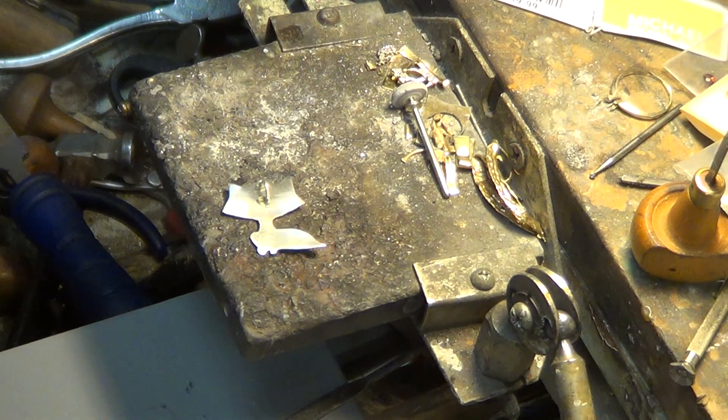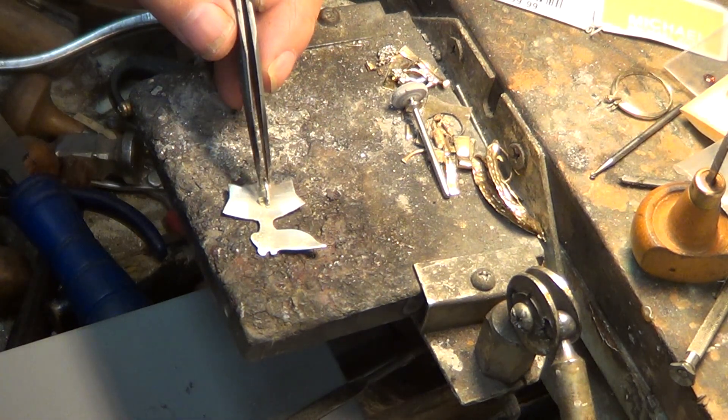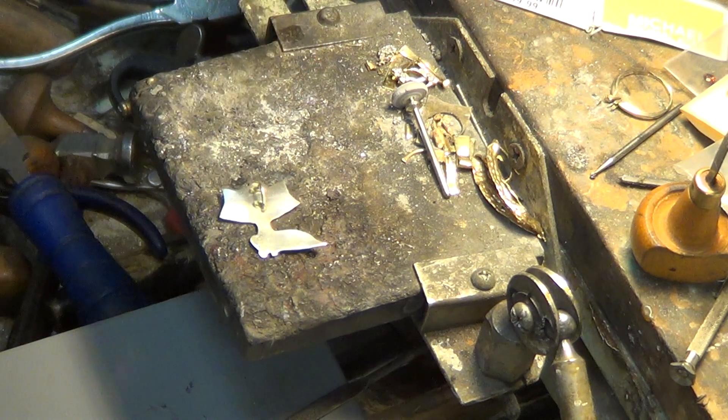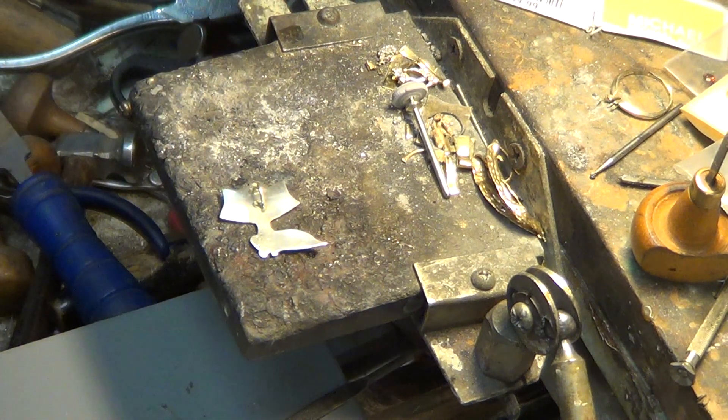All right, now we're going to solder the bail. I put a little dab of paste solder — sterling silver paste solder. I buy it by the three-pennyweight and it goes quite a ways. If you like chip solder that's fine too — I just think paste solder melts easier and works a little easier. We're going to need quite a bit of heat for this.